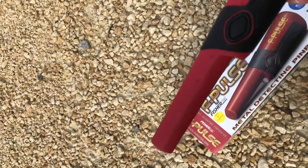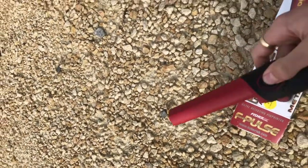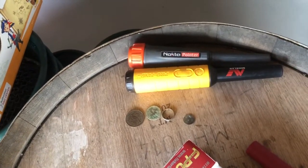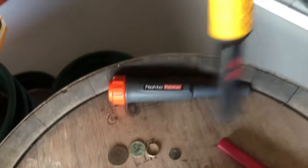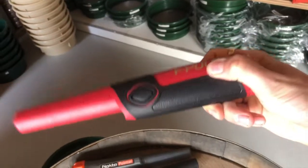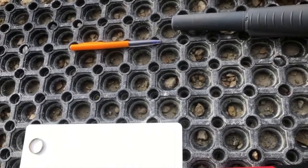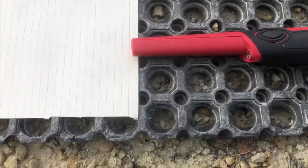We're going to test this against some other pinpointers. I know from videos online it just absolutely destroys. We're comparing it against the Pro Find 35 and the Nocta pointer — two of the best competitors available. In America a really popular pointer is the Garrett Pro Pointer, but from every video I've seen this blows that out of the water too. I originally came into Dredgen Z a year and a half ago intending to get the Pro Find 35, but came out with this instead, and so happy I did. We have three targets: one penny, one cent, and a silver ring, and we're going to test how far each pinpointer detects them.